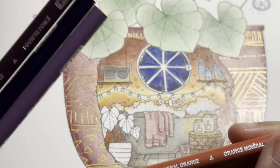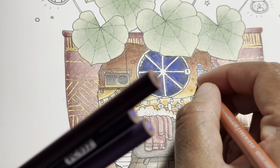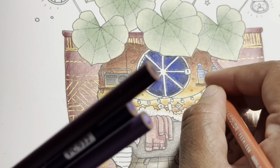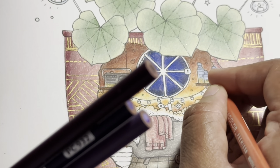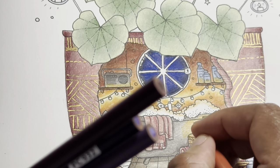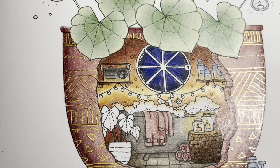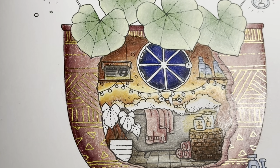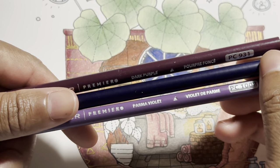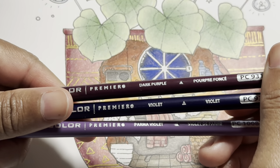If you want to make it a little bit darker, you can throw some mineral orange in there and hit up those areas — not too crazy, just some of those spots. You can even make the candle itself a little dark like that.